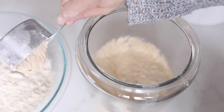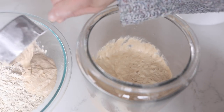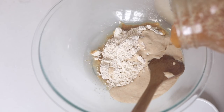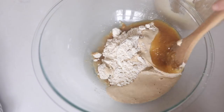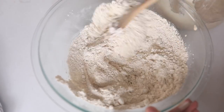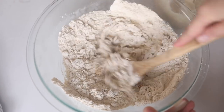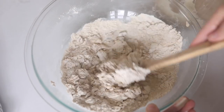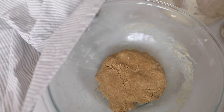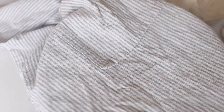Also add a third of a cup of melted coconut oil and a quarter of a cup of honey. Then let it sit at room temperature covered with a tea towel for eight to 24 hours.